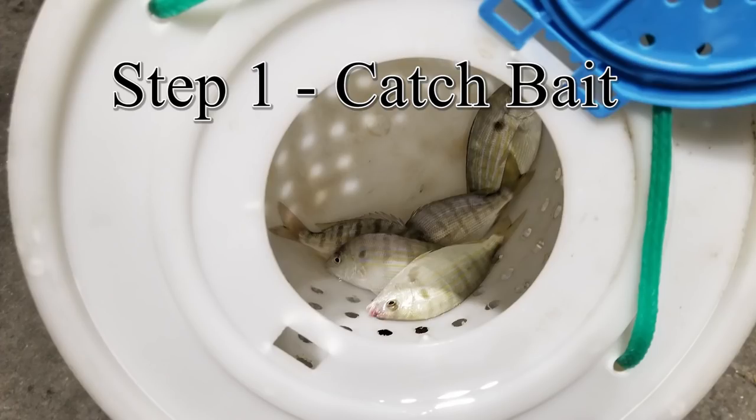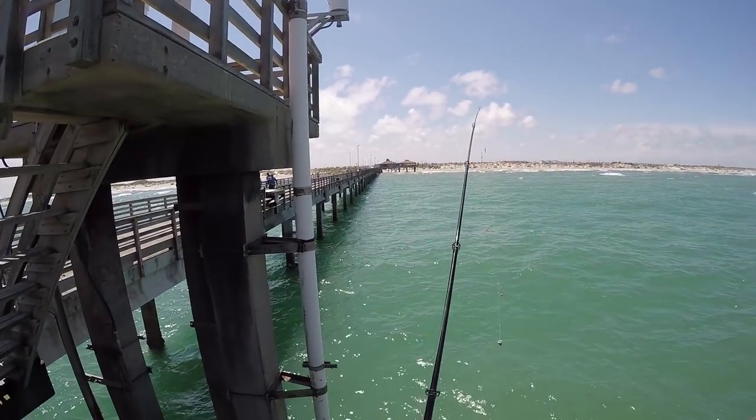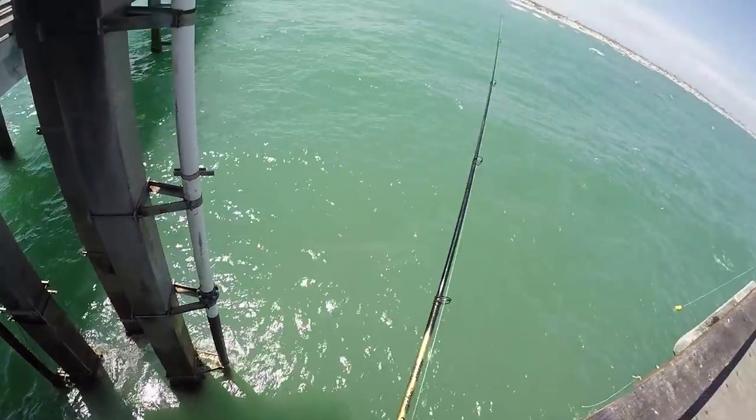We like to use a double drop rig baited with small pieces of dead shrimp fished on the bottom. I'm going to show you how to catch some bait to catch kingfish, jackfish, and tarpon.